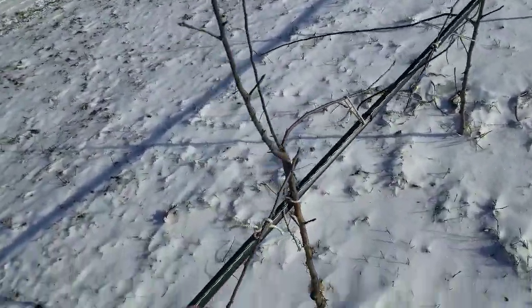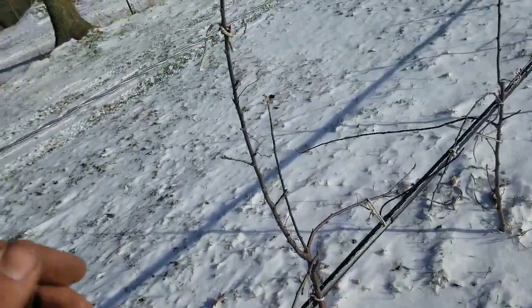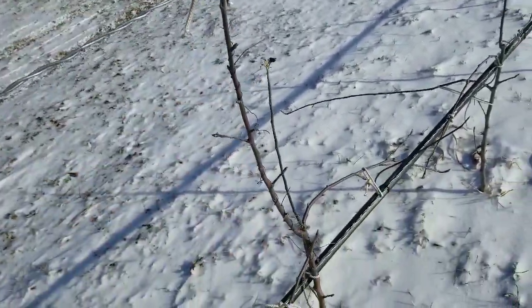By tying down the trees, you're telling the tree, 'Hey, I'm already old enough, I can start producing a crop load.' And you're really pushing this central leader — the spindle — upward to reach that top wire.